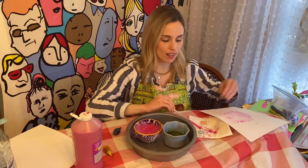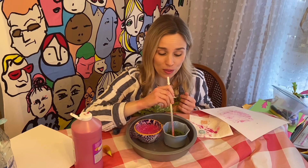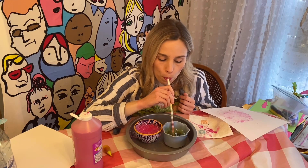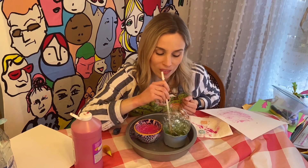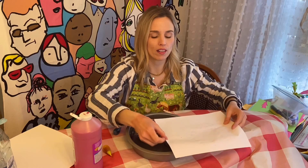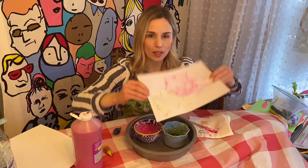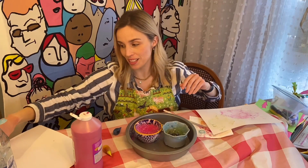Let's try the green one over here — ready? One, two, three. Look at it grow! Amazing. Let's do it on the same paper. And there we go — you can see the green one there. If you think you need more color, you can always add more. Let's try the green one again because it's so much fun.